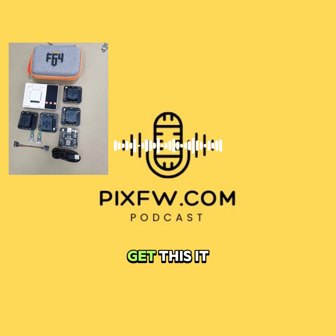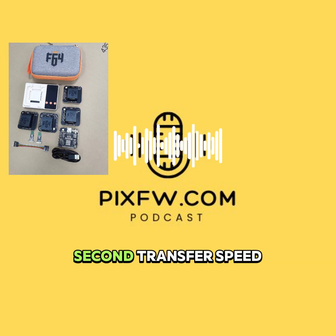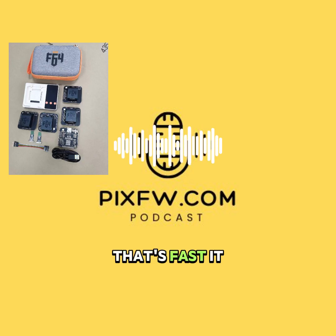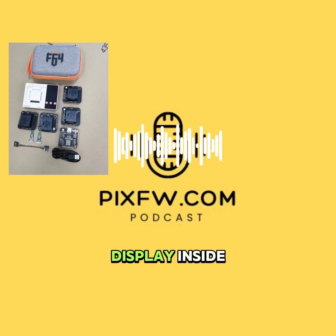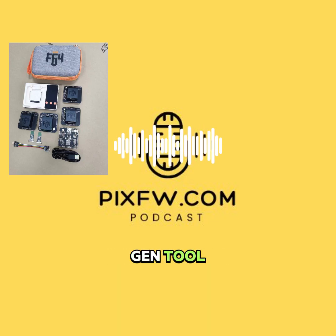Future-proof. It uses high-speed USB 3.2 Gen 1, hitting around 420 megabytes per second transfer speed on UFS. It even has its own little IPS display inside, RGB status lights, Bluetooth, and Wi-Fi. It really feels like a next-gen tool.